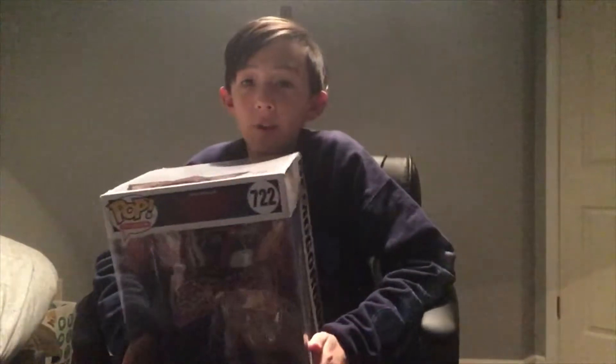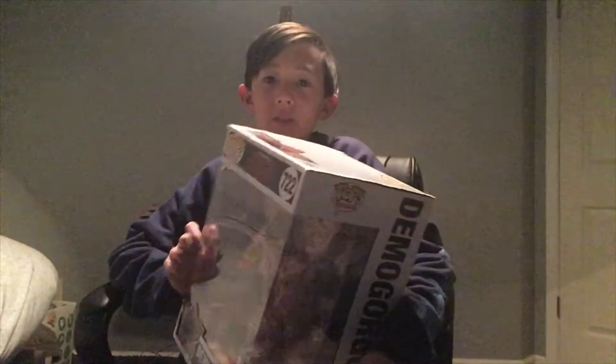This is huge, by the way. I'll do a size comparison in a bit. If you guys don't already know, I love Stranger Things, so this is why I love this gift that I got from one of my friends.